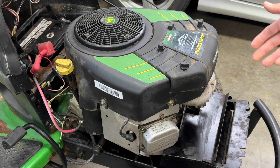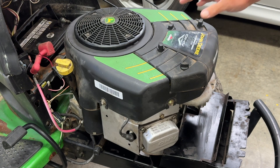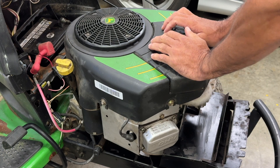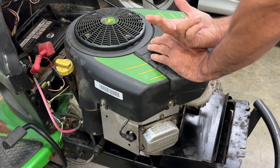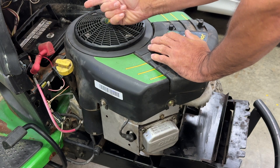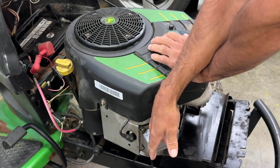Welcome back to the channel. Today I'm working on this V-twin Briggs & Stratton motor. The problem with this one is they try to start it and it locks up. Three things would be wrong with it: the battery could be weak, the starter's bad, or the valve's out of adjustment.